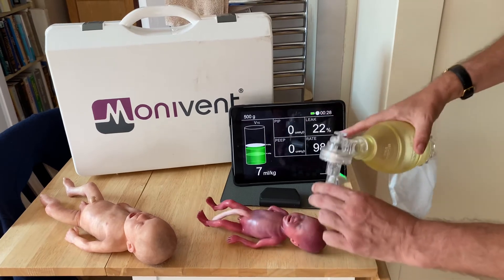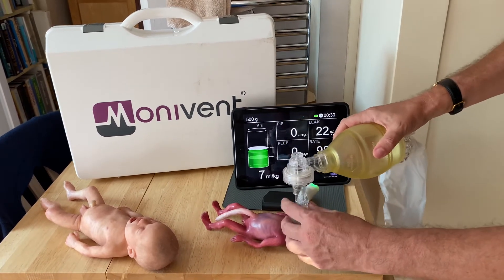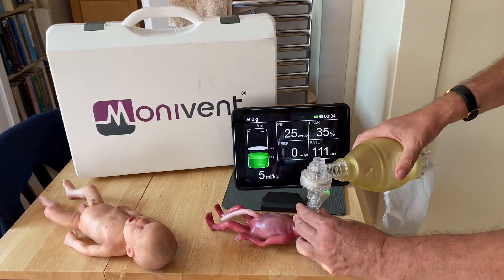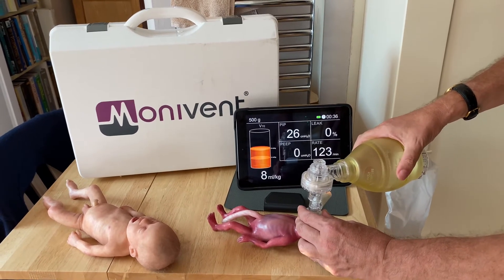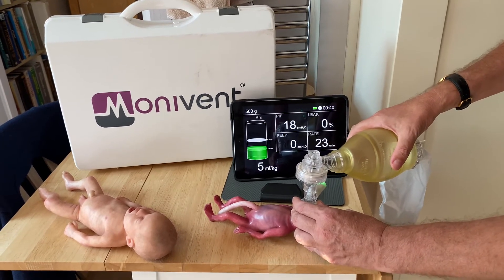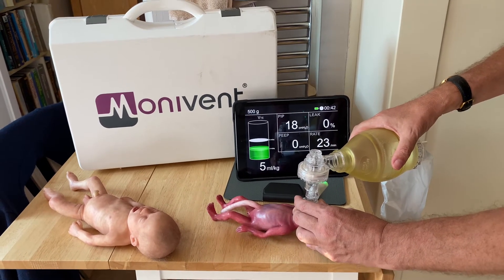There's a reasonable amount of leakage going on and reasonable pressures. Hopefully you can see the numbers on the screen — a PIP of around 26, and a tidal volume expiratory volume of around four or five mils.